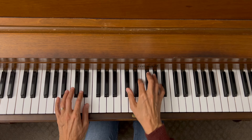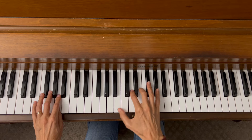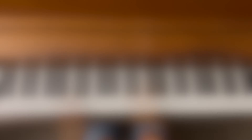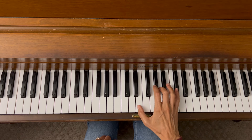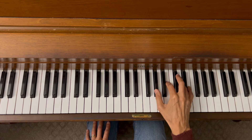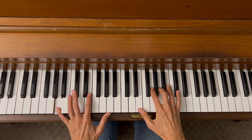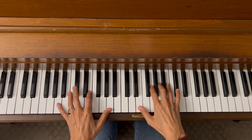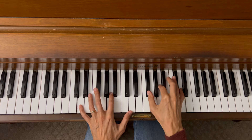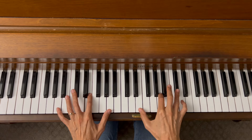Now let's do half notes in the right hand. Let's also change where we start on the piano with a different inversion for each chord — second inversion for A, first inversion for D, first inversion for E7, back to second inversion for A. So now let's use this left hand accompaniment pattern.